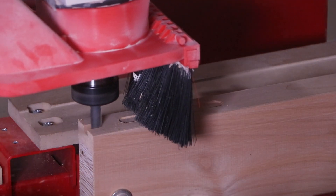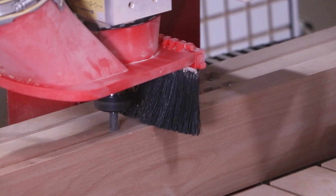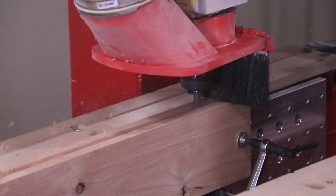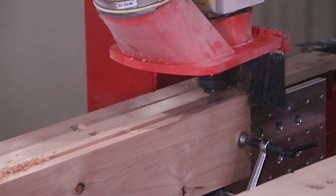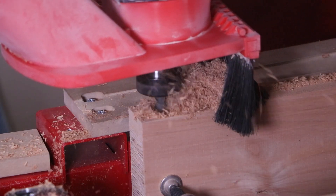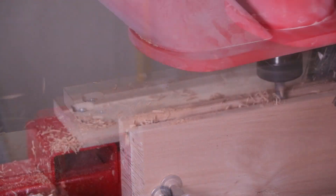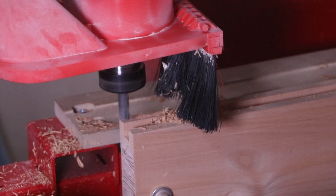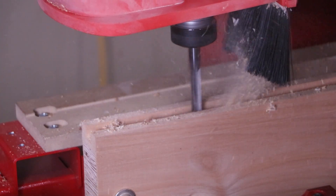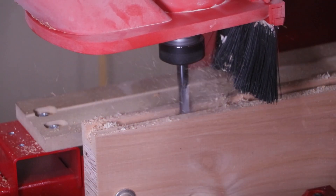We're adding a dado slot down the entire length — about three-quarters of an inch wide — and then adding mortise pockets to the long stiles. The rails will only receive the dado slots. Now, you can get some of these door styles pre-made from other resources, and you're absolutely correct, but we want to focus on customization. The mortise and tenon joinery we're adding here is different from what you'll find in doors from big box stores, which are assembled traditionally using a dowel method.